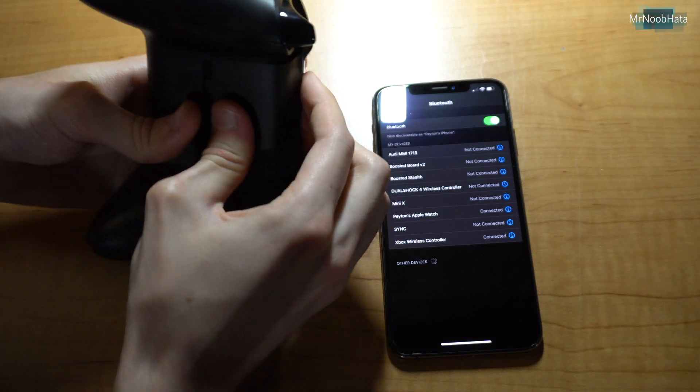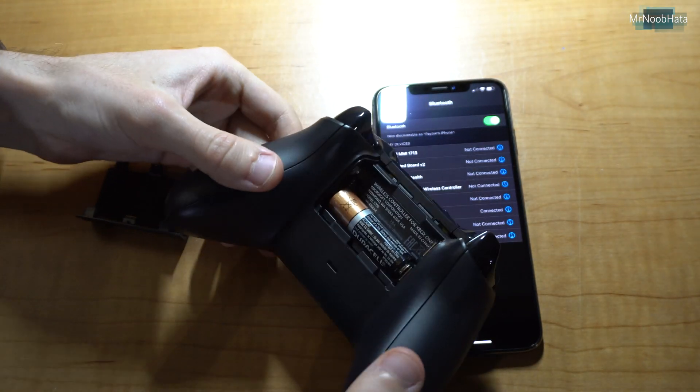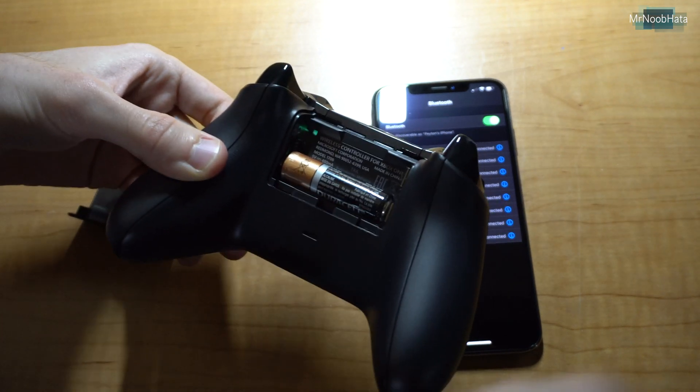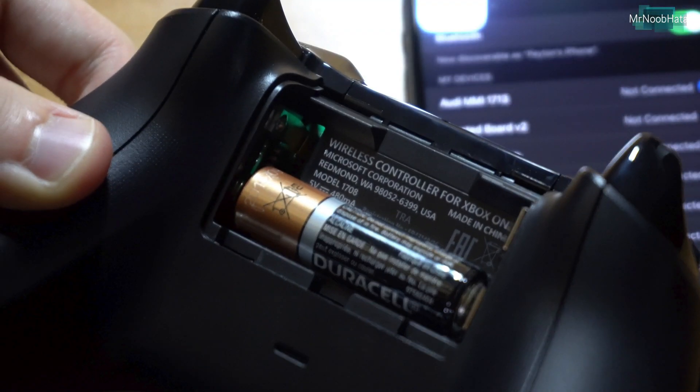There is a requirement specifically for the controller — you do need to have model number 1708. So if you take the top battery out, you should see the model number right there: 1708. This is the controller that comes with the Xbox One S.